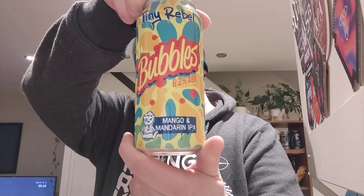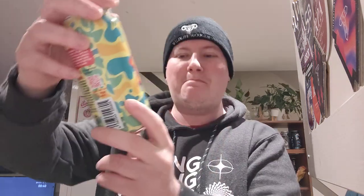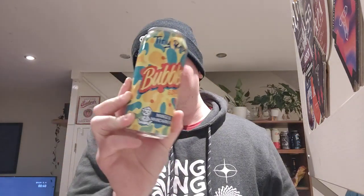It is Tiny Rebel, their Bubbles — a Mango and Mandarin IPA. 'Call me Bubbles, darling' just instantly jumped into my mind as soon as I read this, and that's a terrible impression looking back at it. It's a bit questionable some of the scenes in Little Britain nowadays, but anyway — 6.2% ABV.